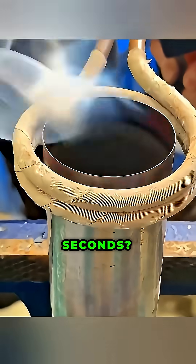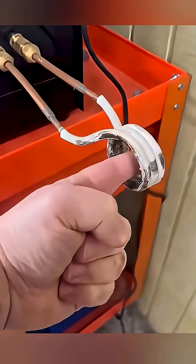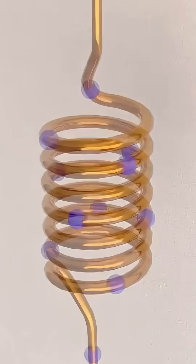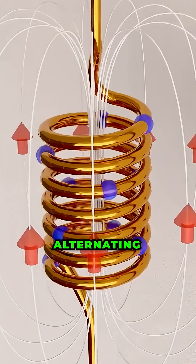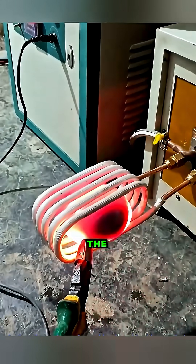How can metal be heated in just a few seconds? This can be achieved through induction heating, which is based on the action of an electromagnetic field. When a metal workpiece is placed inside a coil carrying alternating electric current, eddy currents are generated within the material.